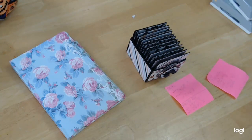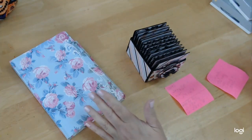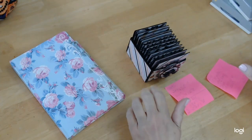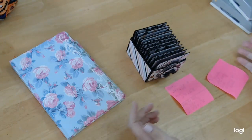I didn't do it on camera because it's super easy, but I did want to give you the measurements and show you. I know you'll have scraps from any paper line that you use. We used so much paper between all of the projects that we did.